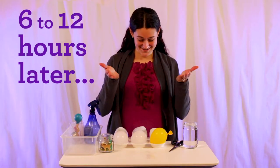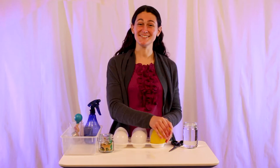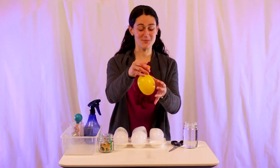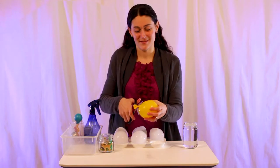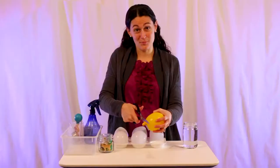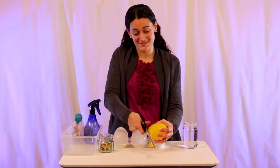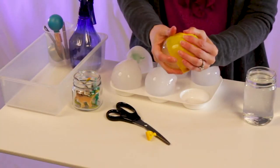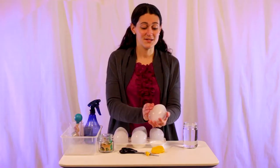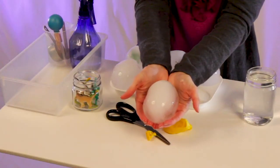All right! We have our frozen balloons. What you're going to do is take your frozen balloon and cut off the very tip. This is definitely a portion for the adults to do. Once your tip is cut off, you peel the rubber back and you have your dinosaur egg.